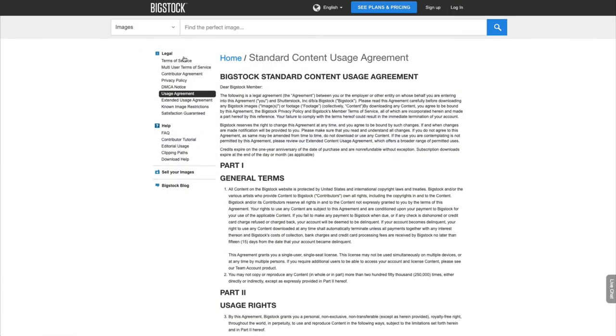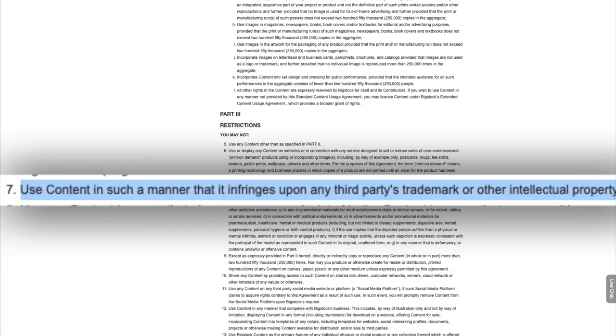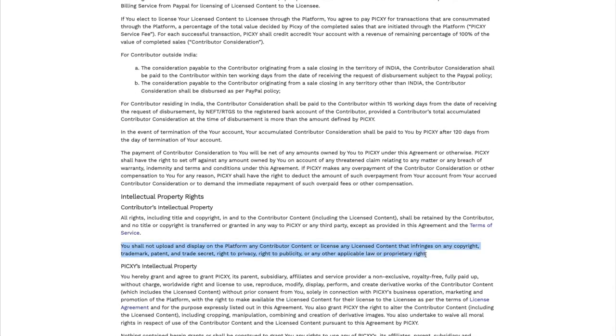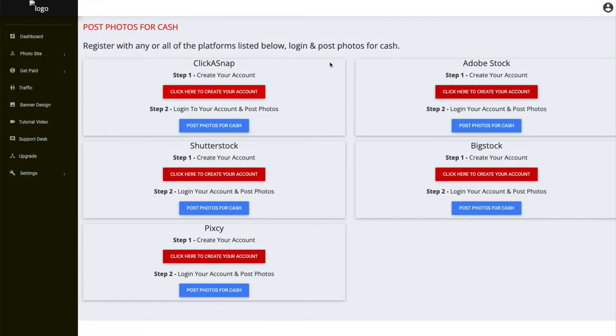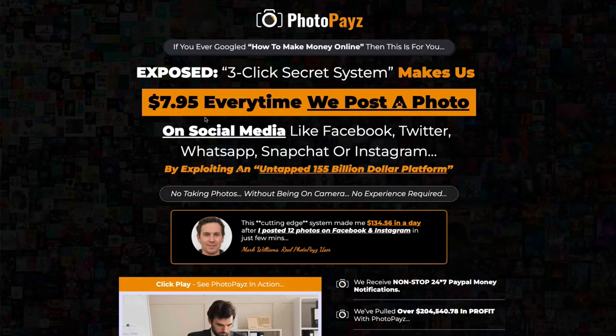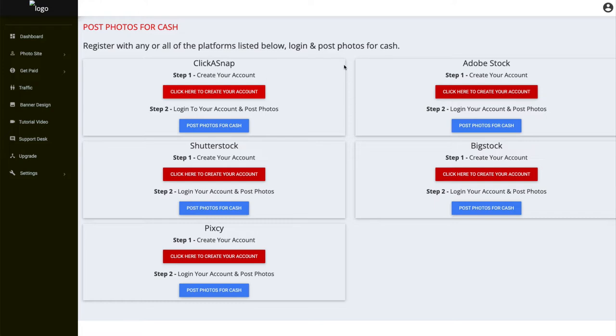I then went to Bigstock — which is actually owned by Shutterstock — and it says quite clearly that you're restricted from using content in such a manner that it infringes upon a third party's trademark or other intellectual property. And finally, Pixie says the same thing: you cannot upload or display anything that infringes on copyright. So the main thing they are saying you can do — create a site, post images on these sites, and make money — is breaking copyright law. You did not personally create these images, and they're even as bold as to say you'd get paid $7.95 every time you posted a photo. Now you know that's absolutely ridiculous. You're just going to get your account closed down.